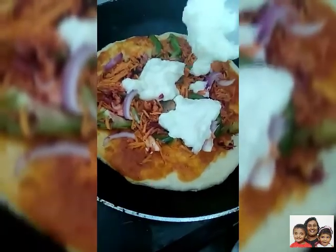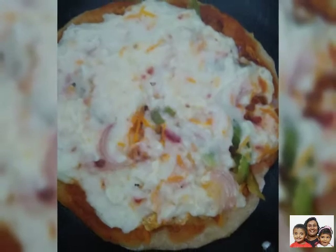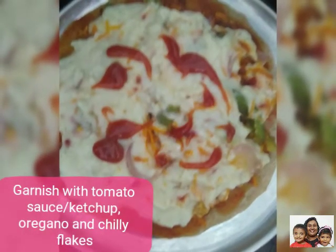Once done, just garnish it with tomato sauce or ketchup, oregano, and chili flakes. And your delicious pizza is ready to be served.